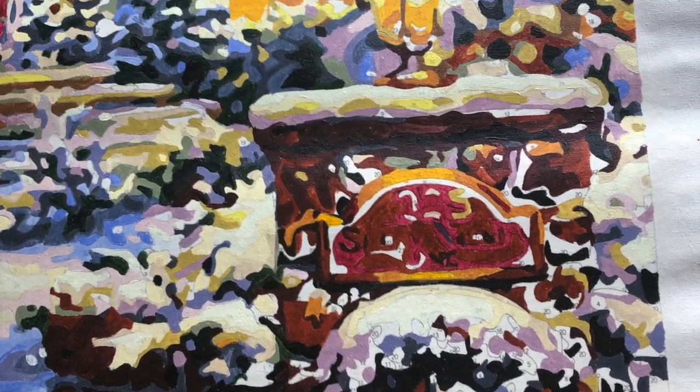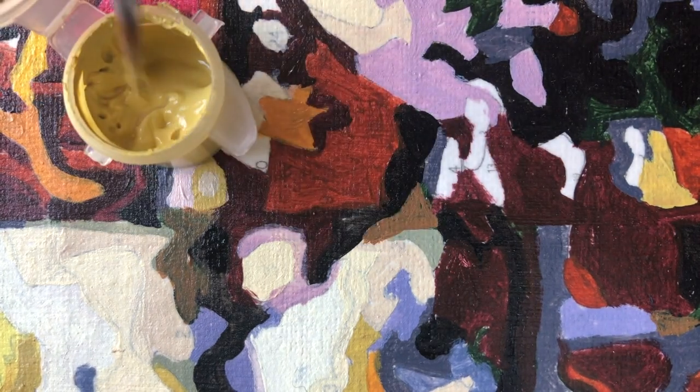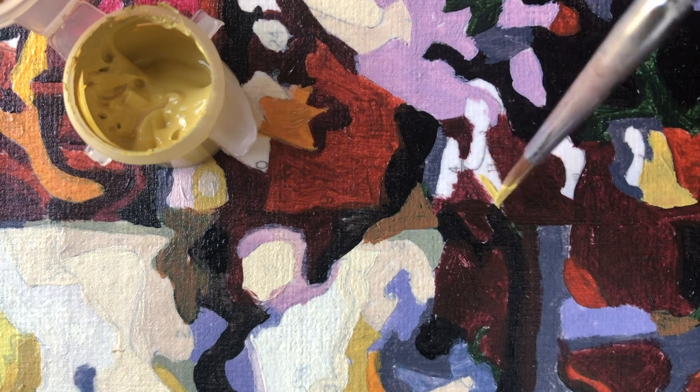Hi friends and welcome back to my channel. This is what we start off with, so as you can see I'm almost finished with this paint by numbers, and I will actually finish it today.